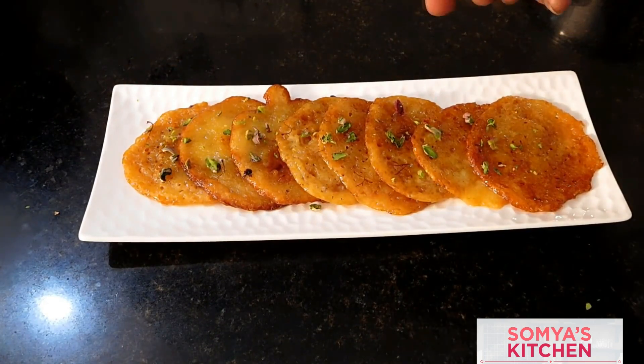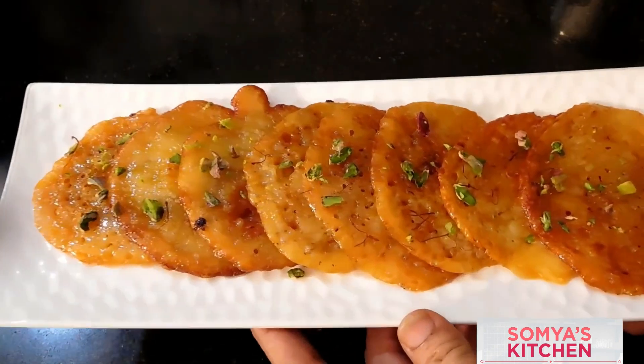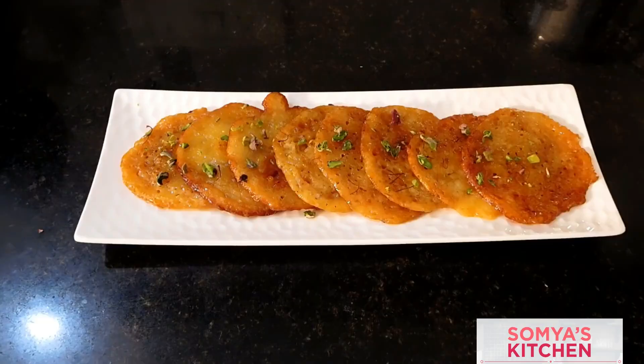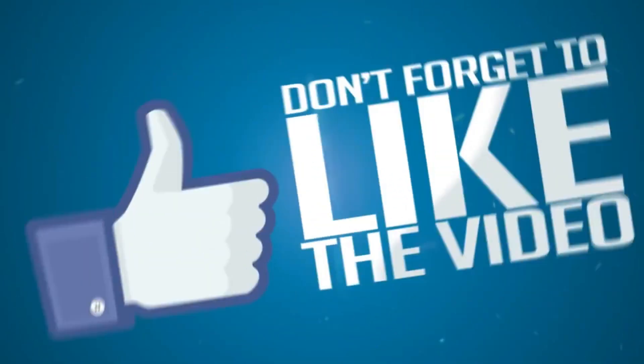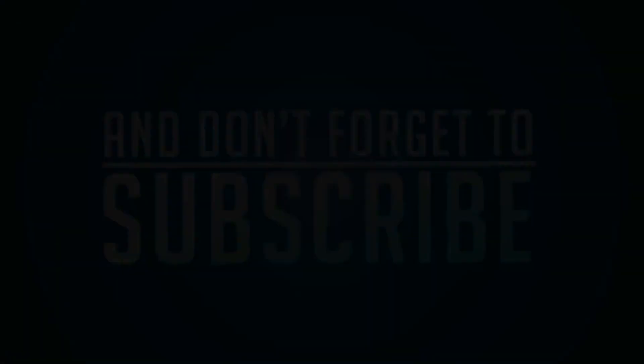Our malpuas are ready! This sweet delicacy is ready for you. I hope you liked the video — give it a thumbs up, comment down below what else you want to see, share it, like it, subscribe, and go make it. Thank you!